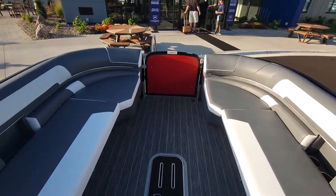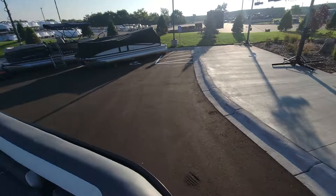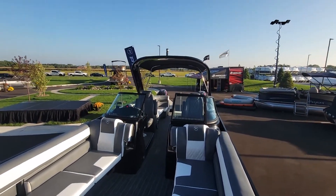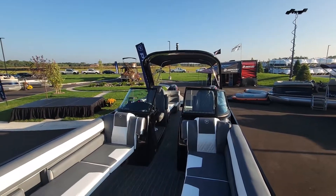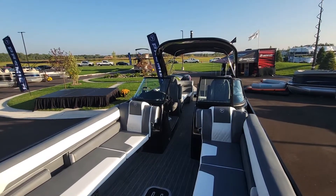This is the all-new 270 SS. You can get it standard with the tower that's located up there. All of these only have the bimini that goes off the back versus the front. Thanks for watching Carefree Boat Sales — we'll talk to you soon.